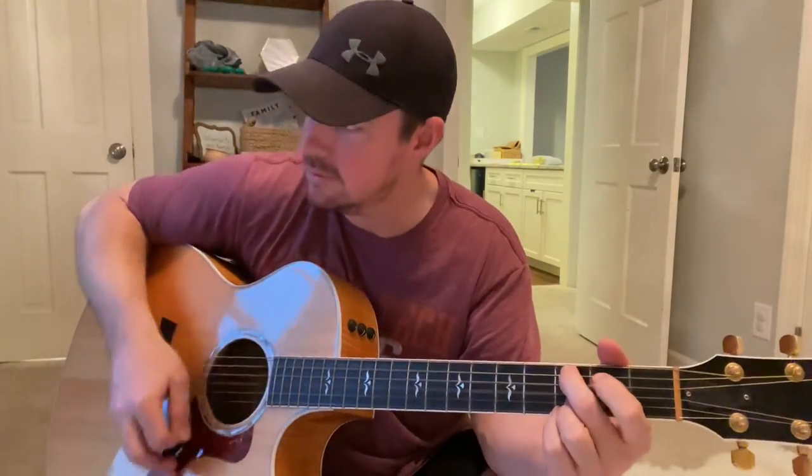I feel like everybody kind of naturally gravitates toward that strumming. I call it like the giddy up — giddy up, giddy up, bop. You just bop it along. But what I want you to be able to do is that palm mute strum.